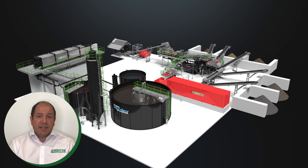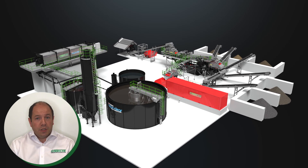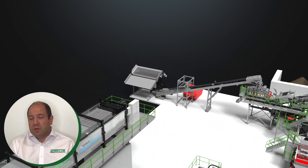Paired with the TWS AquaClear water management system, it provides a completely closed-loop turnkey washed recycling solution from a single source. Now let's take a more detailed walk through the plant.